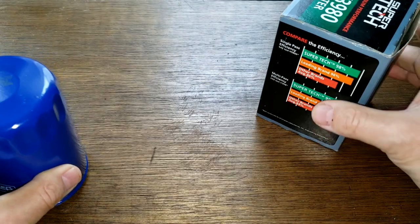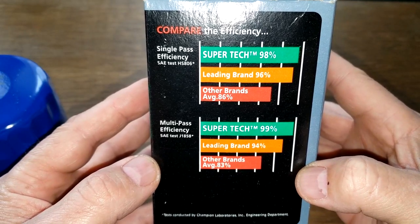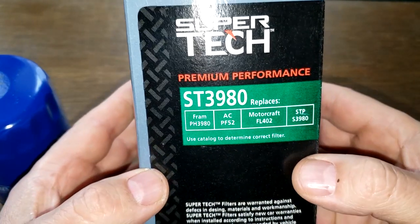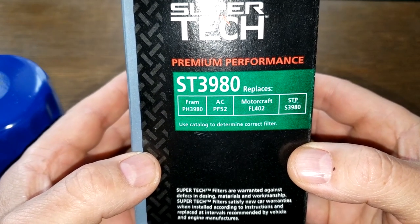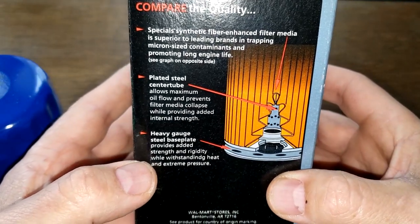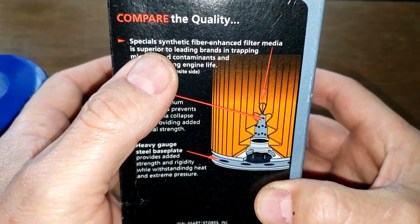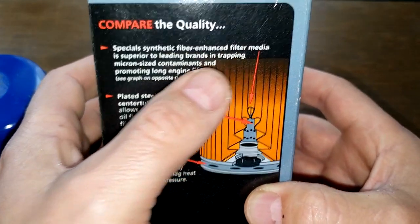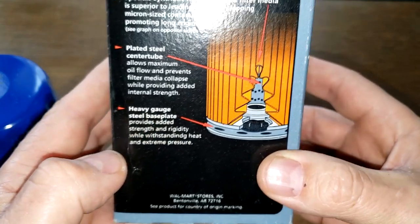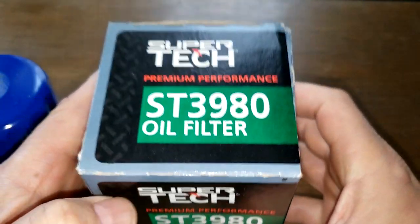Now let's look at the 18-year-old Supertech. You can pause the video and look at the pictures on the box — you might find it interesting. On the box it shows a plated steel center tube, synthetic fiber enhanced filter media, and a heavy gauge steel base plate.